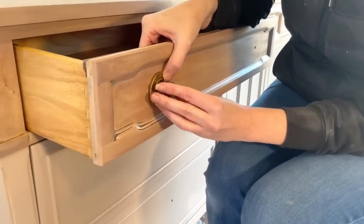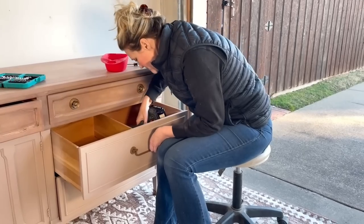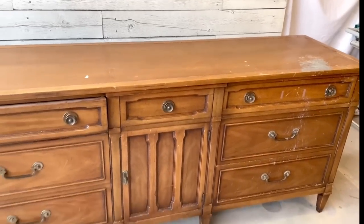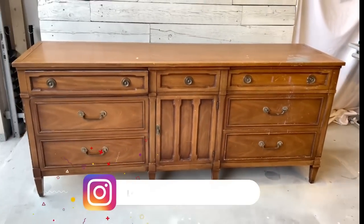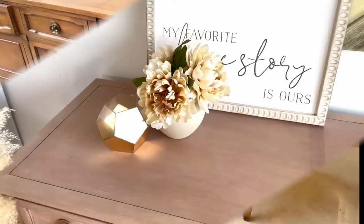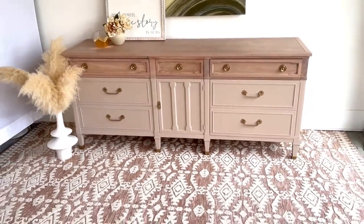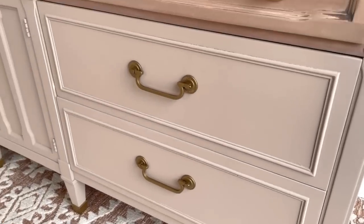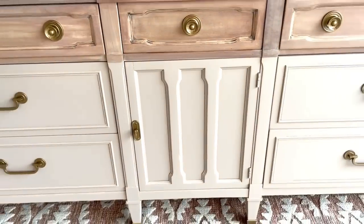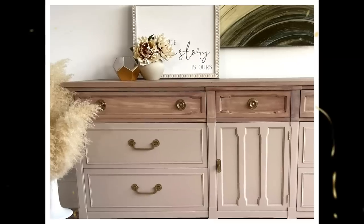Whew! This buffet was a lot of work. I can see why it sat in my garage for six months. But I'm so excited for you to see this finished product — it's exactly how I envisioned it for my home. I posted it on my Instagram page shortly after I finished it and had lots of inquiries. But this one is not for sale. She's all mine. What do you guys think of today's flip? Did I choose the right color for this one? Let me know in the comments below.